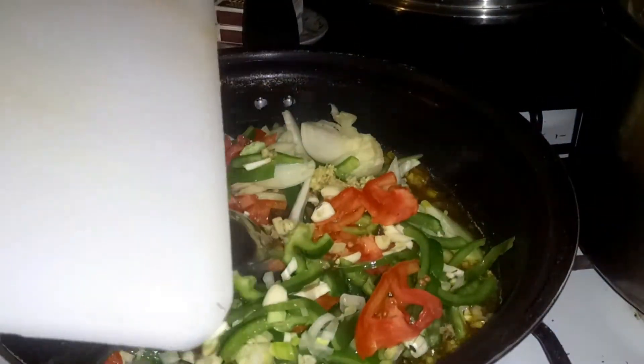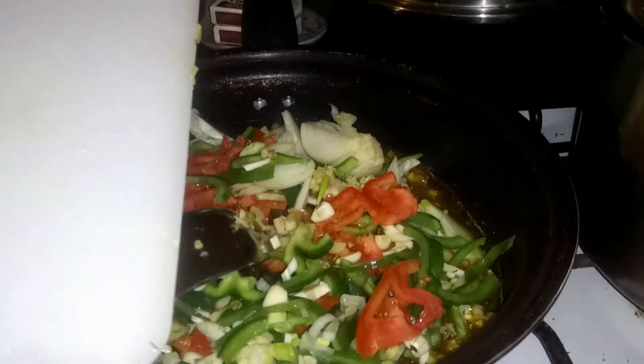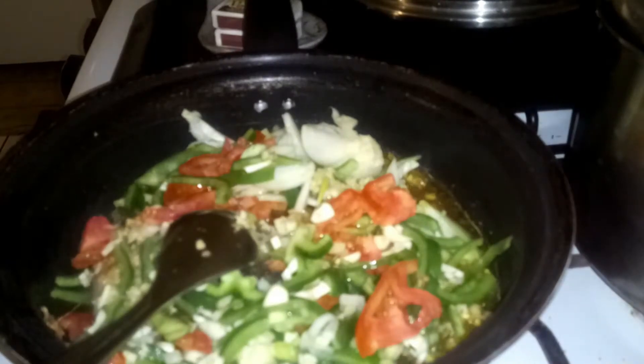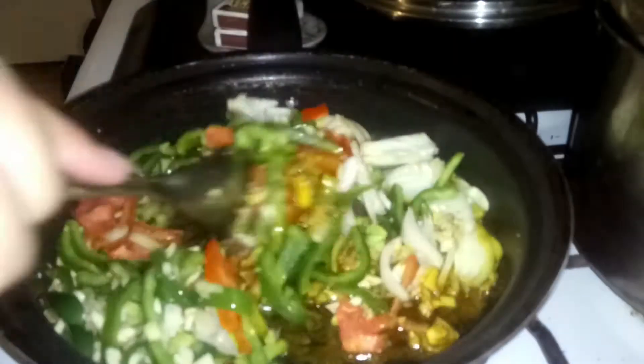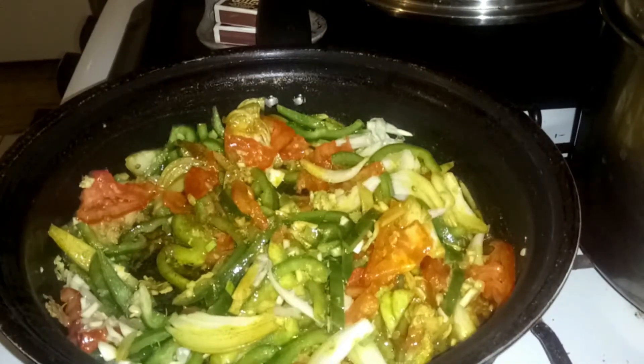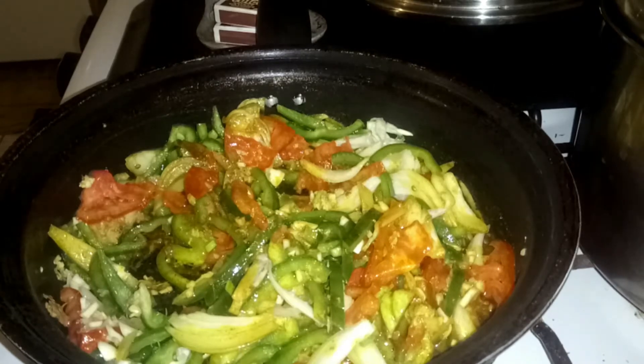Oh my gosh, you can smell it in here — when that seasoning hits the oil and the curry, it's amazing. My stove is on low, so we're just going to leave that for a little bit so all of the seasonings, all the taste and flavor, can start coming together.